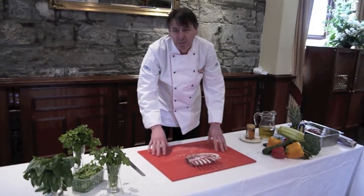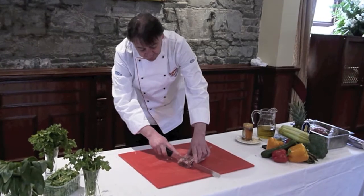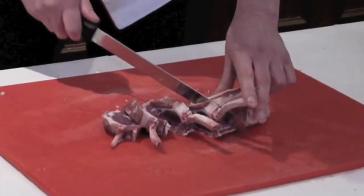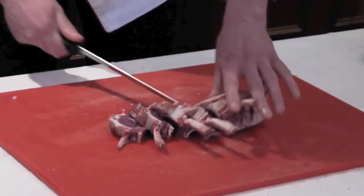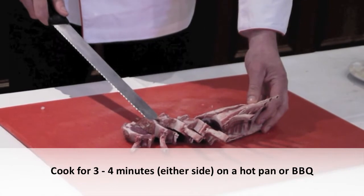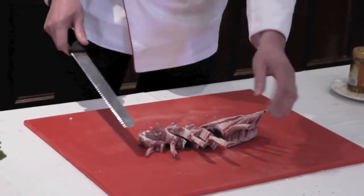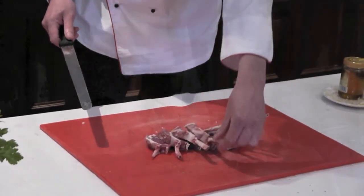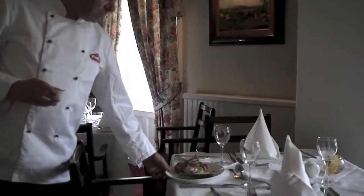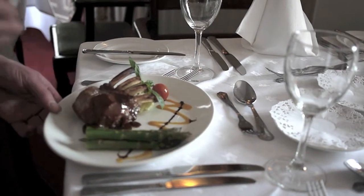If we want it a little bit pink, 25 minutes; a little bit more well done, 35 minutes. Another beautiful cut is the little cutlets — this is how your butcher will give you your cutlets from the rack of lamb. Three to four minutes either side on a hot pan or on a barbecue will give us a lovely medium-pink piece of meat. Here we have our succulent rack of Kilmaston lamb served with simple mashed potatoes, fresh seasoned asparagus, and a little homemade demi-glace. Rack of lamb.